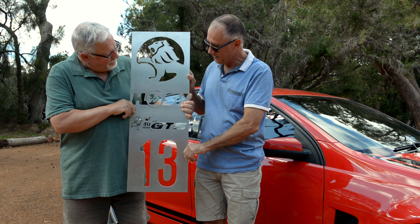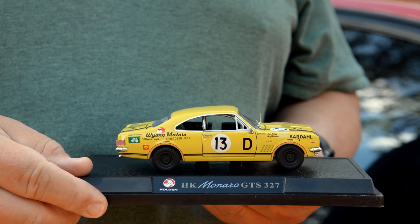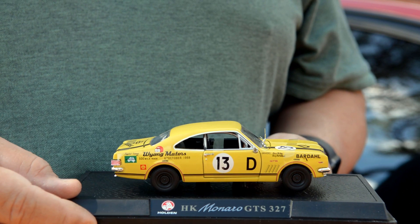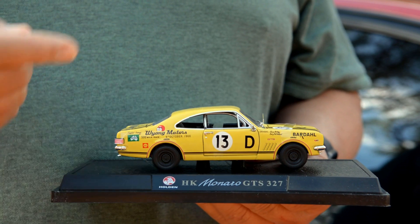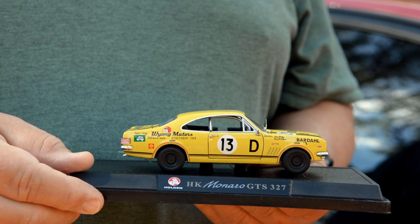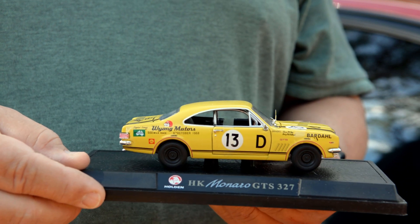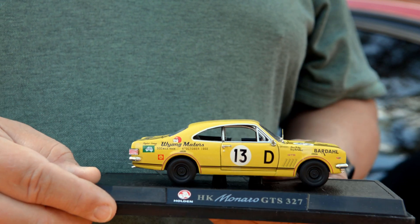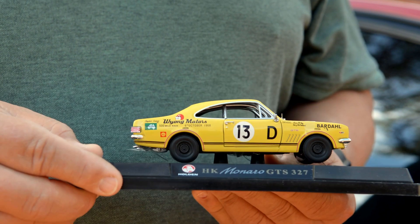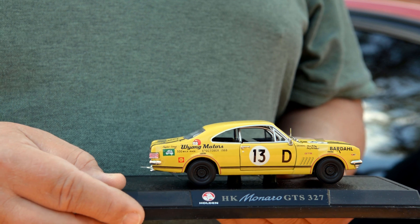John says it's brilliant — sums it up beautifully, starting with Holden and working your way down. John then shows a scale model of Bruce McPhee's car number 13, the car that won the race. It was yellow — they didn't make a yellow one of the anniversary cars, only red and white — and it was entered in Class D, the open class which later became Class C. It was entered privately by Wyong Motors, not the Holden dealer team.